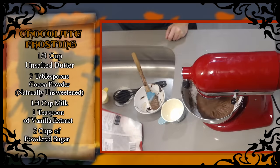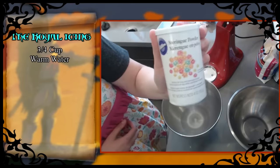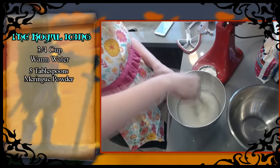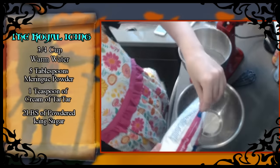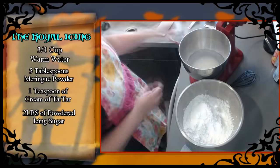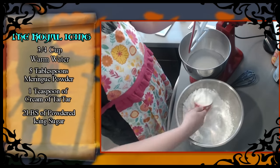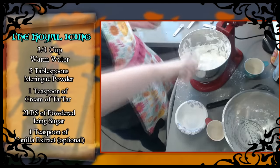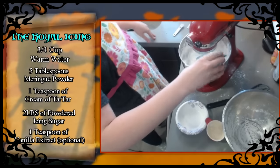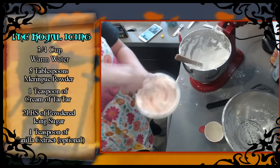Next we'll be moving on to making the royal icing, which we'll use to design the sun god on top of the cupcakes. Add three-quarters of a cup of warm water to a bowl, then five tablespoons of meringue powder, whisk until well combined, then add one teaspoon of cream of tartar. Finally add two pounds of powdered icing sugar. You'll need a mixer for about 10 minutes until it's super fluffy. While that's mixing, add a teaspoon of vanilla extract. If it gets too thick, add a little water. Then separate portions and tint each individually — we want yellow and orange to give the effect of the sun god.